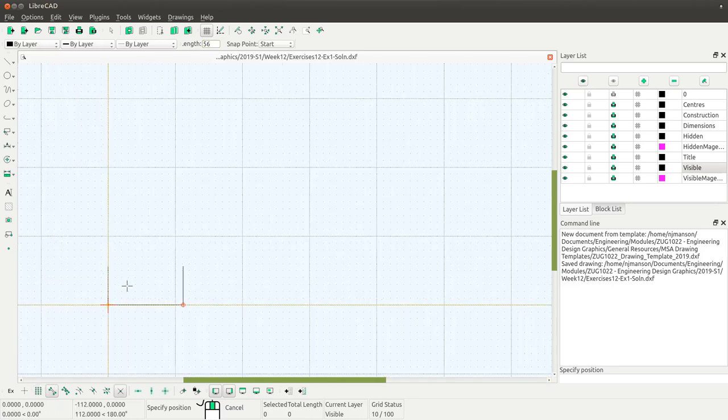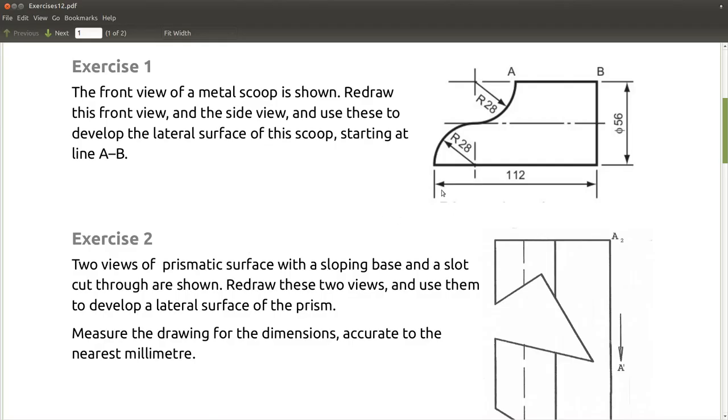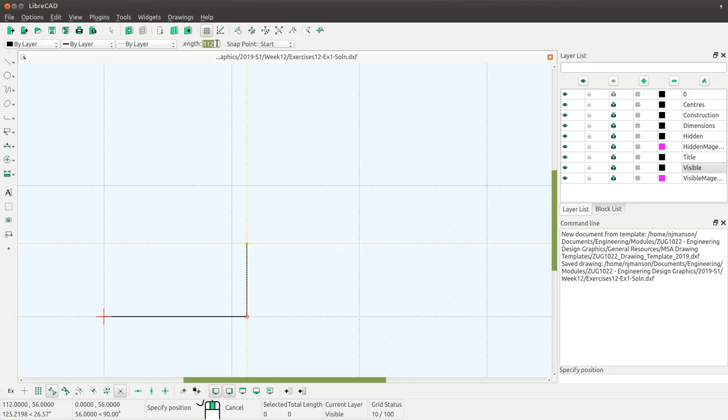Let's zoom in a bit for a better view. The next line is a horizontal line again from this point here. Let's quickly check what the length was — it's 112 minus 28 and minus another 28, so 112 minus 56. I want a length that is 112 minus 56, and I don't want it going off in that direction so I'm going to snap to the end of a line. That gives me the basic outline of the front view of the scoop.